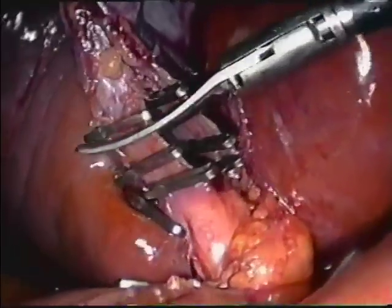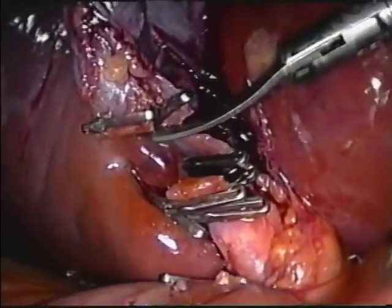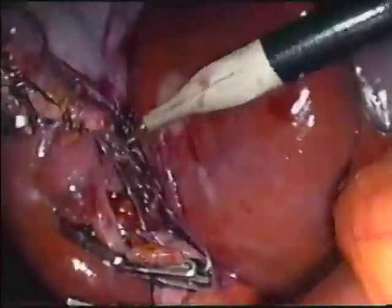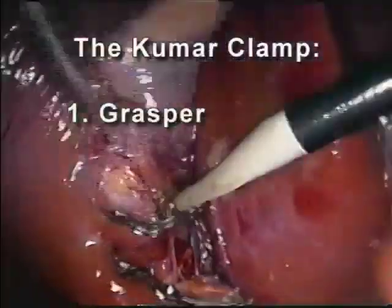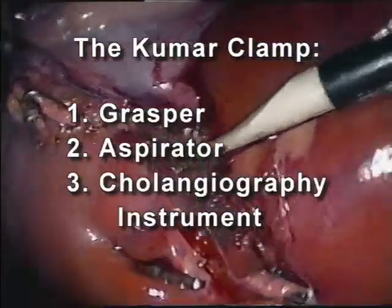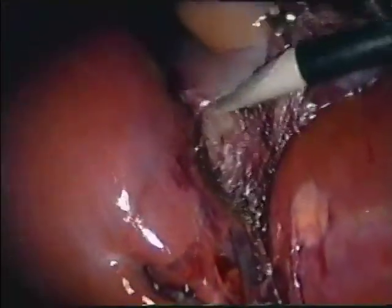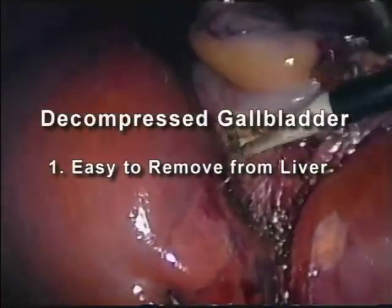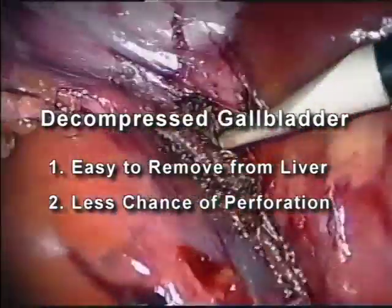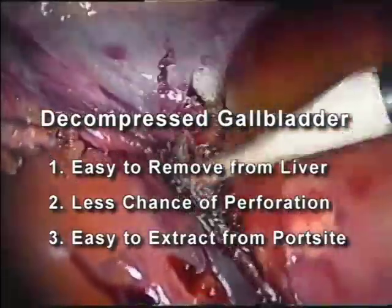The clamp can again be used as a grasper to complete the operation. It is not necessary to switch to different instruments for different parts of the same operation. The Kumar clamp functions as a grasper, an aspirator, and a cholangiography instrument. Since the gallbladder has been aspirated and decompressed, it is much easier to remove from the liver bed. Perforation of the gallbladder is less likely and extraction from the port site will also be much easier.